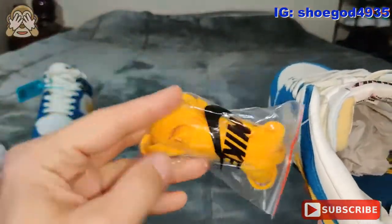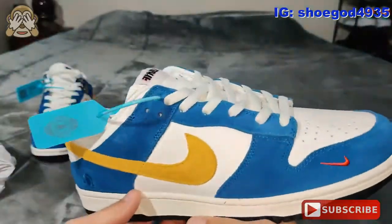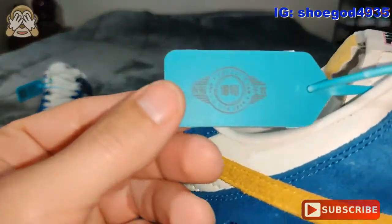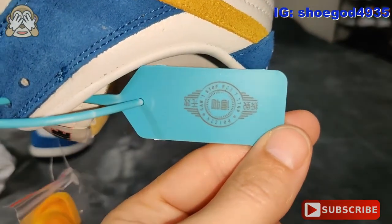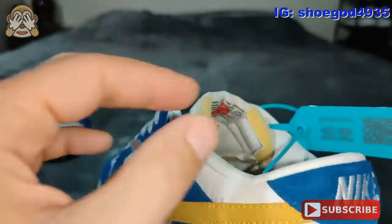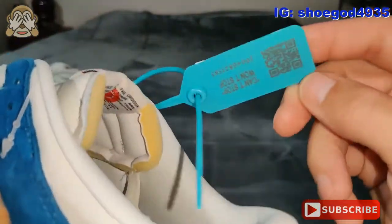They do come with a set of gold laces, which I think would look really nice — although these white laces do look really good in here. And then they come with these cards, which I believe is a Japanese verification service. One of the sellers told me what it was a while back, but I totally forgot.